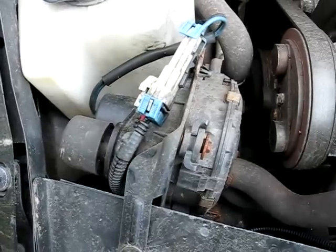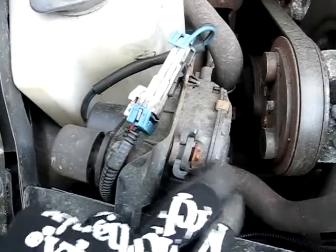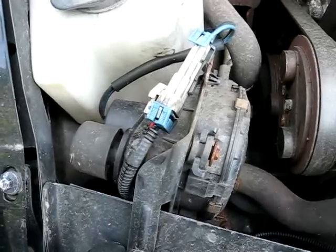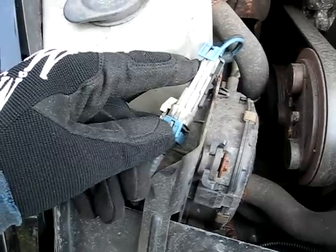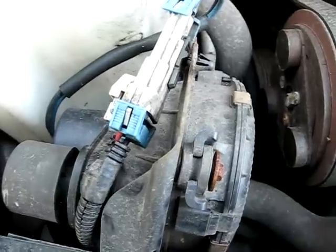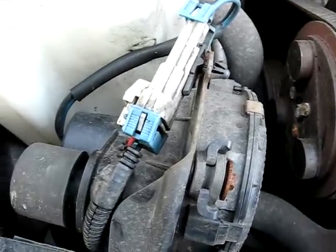The first thing you want to do is start up the car, then listen to this pump and put your hand on it to feel if it's working. Now if it's not working, you want to check the electrical connector right here and make sure that there's current going to it. Now if there's current going to the pump, that's most likely the problem — the pump is shot.